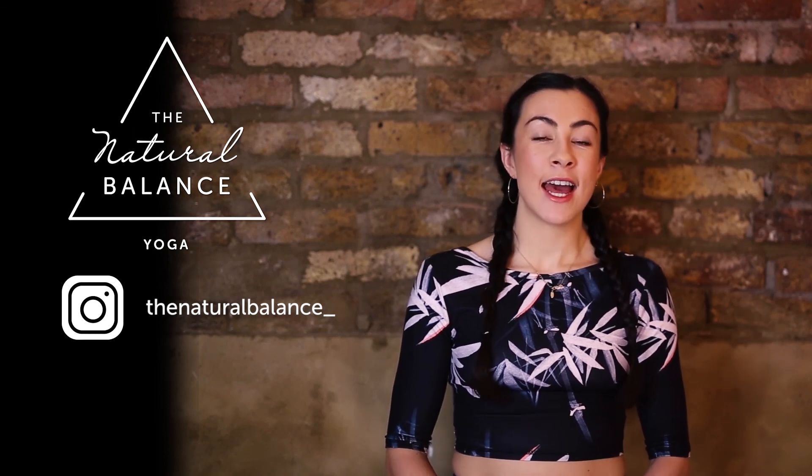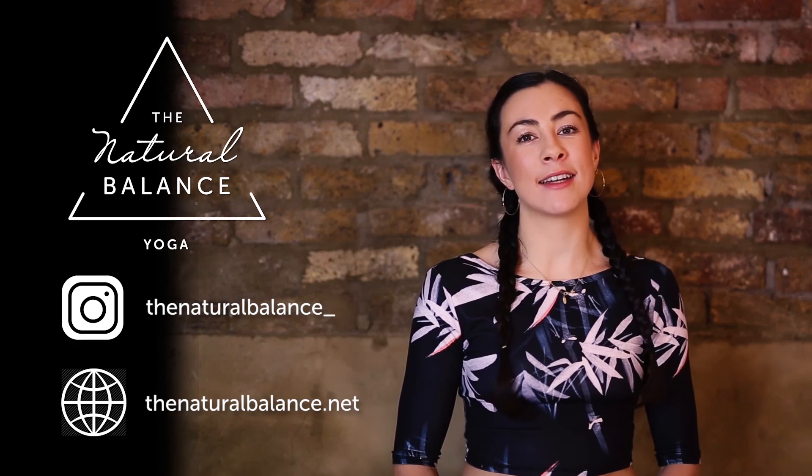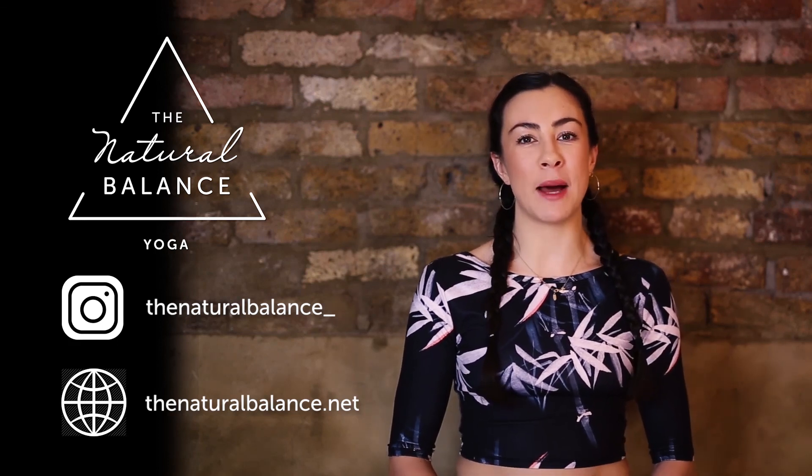I hope you enjoyed that session. If you want to find more videos like that, please head over to my YouTube channel. If you want to catch up with the latest updates, follow me on Instagram — it's The Natural Balance with an underscore at the end. And if you want to find out more about me and what I do, head to my website at www.thenaturalbalance.net.